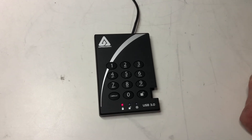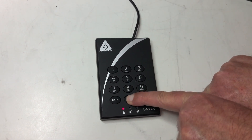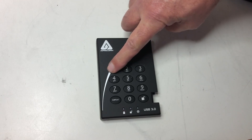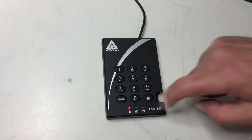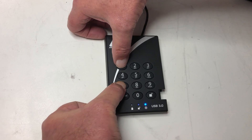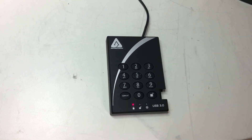Set lock override. First thing you need to do is enter admin mode — press zero and unlock together. Once the LED blinks, put in your admin passcode. Hopefully yours is more secure than this. Then to set lock override mode, press the seven and one buttons together. It will blink green and you can press cancel to exit admin mode.